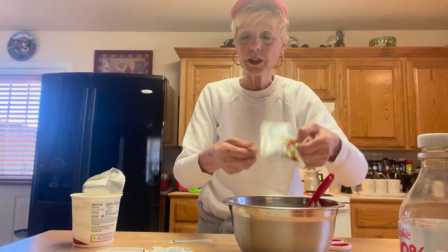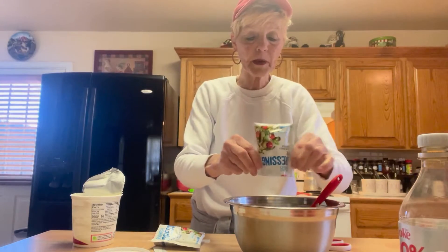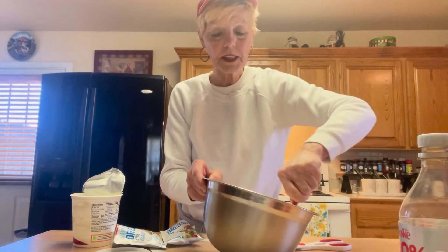Here's one package, and I'm gonna go ahead and use one more package. You don't have to have two packages, but I like mine more tart, I guess you would say. And I like to taste the ranch more than the sour cream.